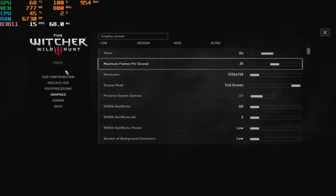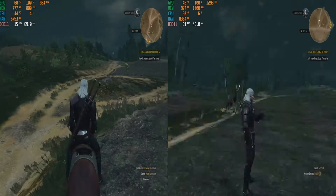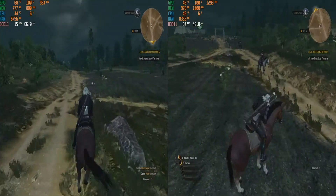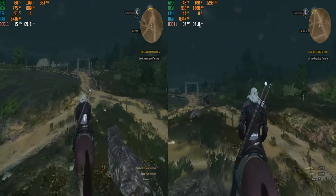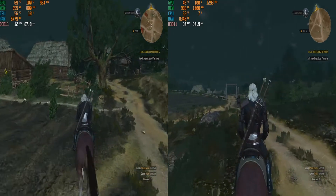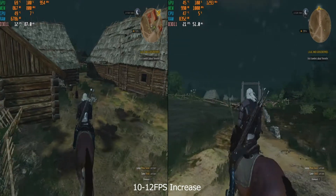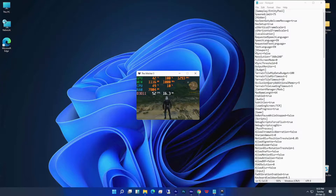Then I tried to run Witcher 3 at the lowest resolution available in settings, which is 1024x768 with all low settings, and locked the frame rate to 30 FPS. But most of the time, the FPS remained in the lower 20s. It certainly increased a lot more than last time — around 10 to 20 FPS more than before. If you ask me, it's not playable like this on the GT710. But you can always edit the configuration file to render it at a lower resolution to get a smooth 40 to 50 FPS in windowed mode.